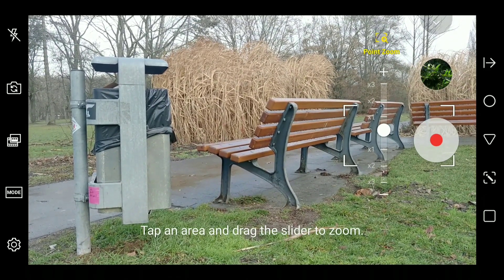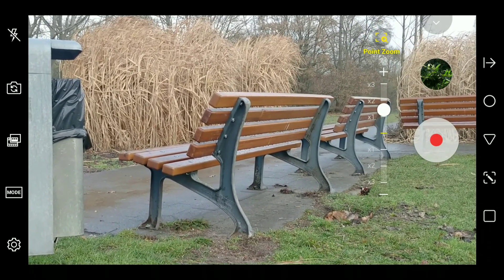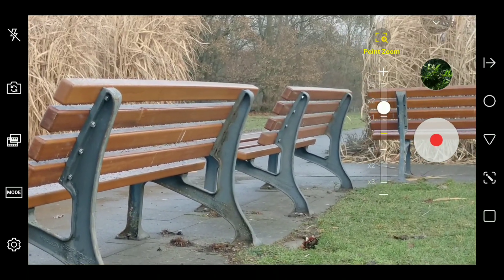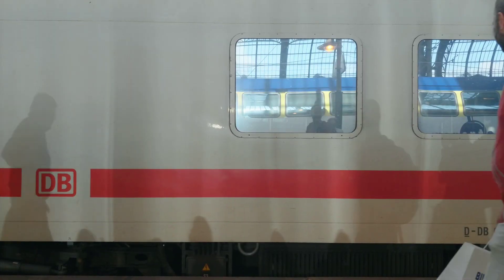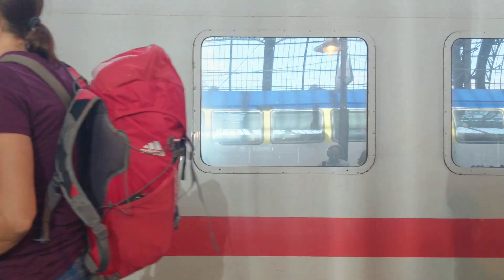There are however two severe downsides. You don't get any manual controls when using point zoom — it all runs on auto. And the feature is only available in the Cine video mode. It would have been great to have this in the amazing manual video mode of the V30. Still, it's a nice feature. So let's have a look at some footage I shot using the point zoom.